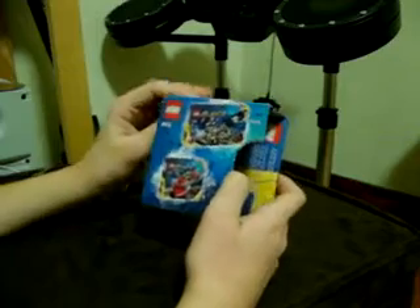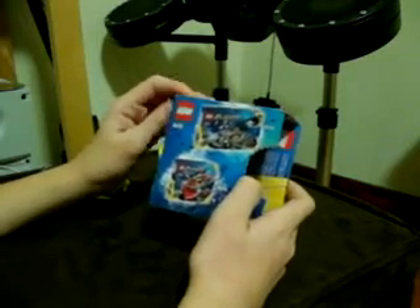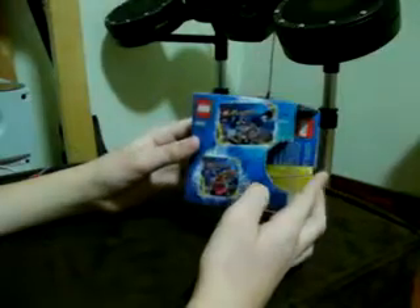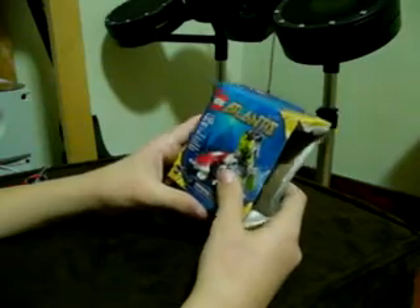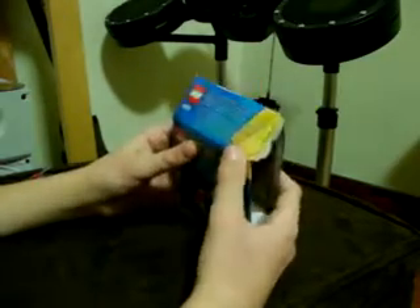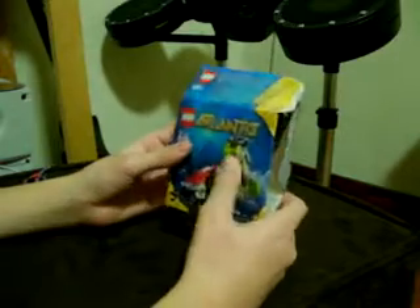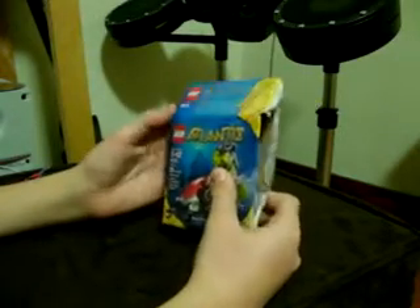On the back there's a picture showing two sets — the biggest sets of the Atlantis series so far. If you guys don't know this by now, I flatten my boxes to preserve them so I can keep them.